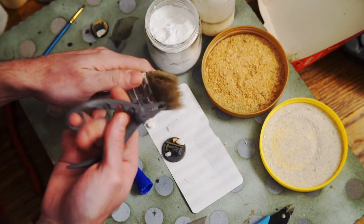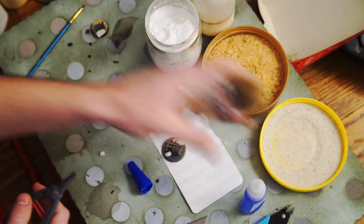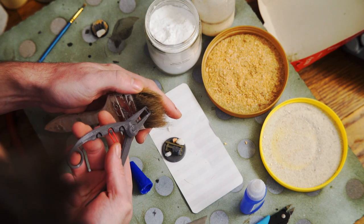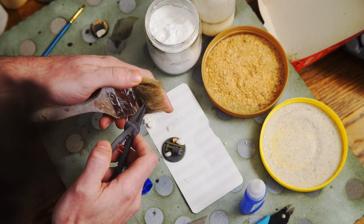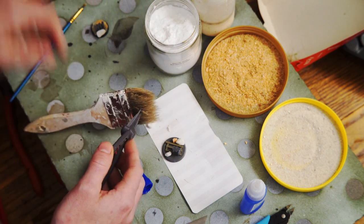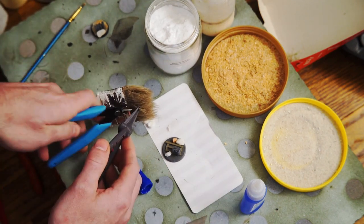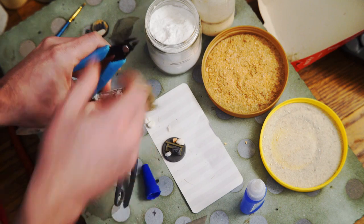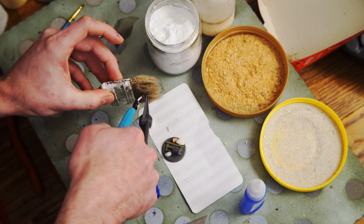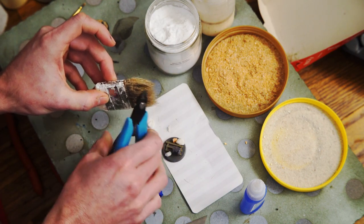With our fancy new tool, I'm going to grab a section here. I want to grab higher — don't grab near the bottom, grab up high. I'll pull some of that out, and I can just leave it now because I have my rubber band holding it together. Then I can come in here and clip like that.